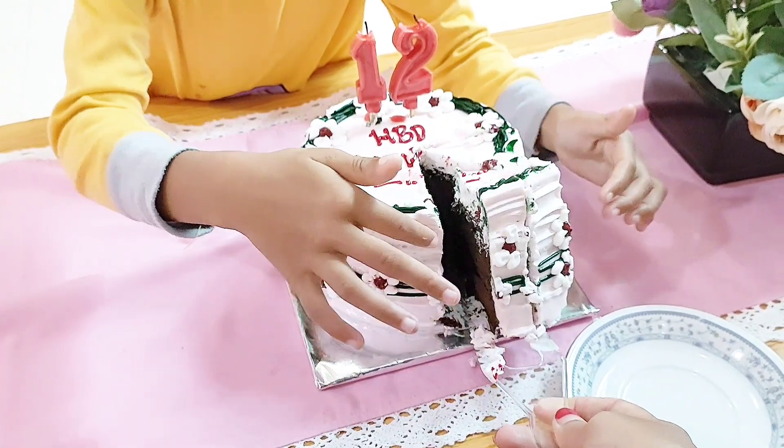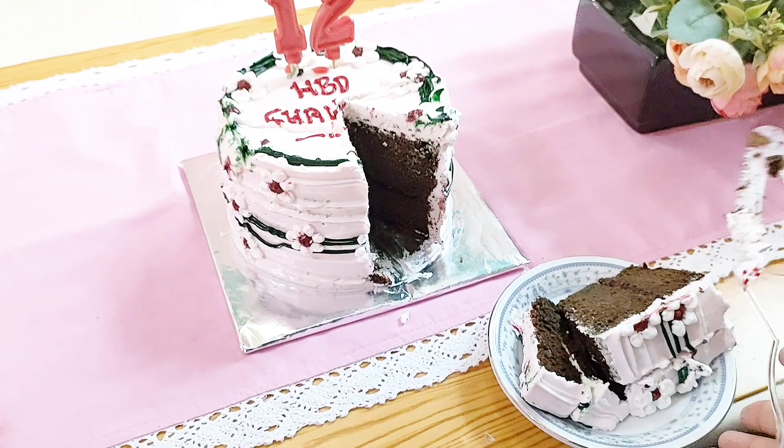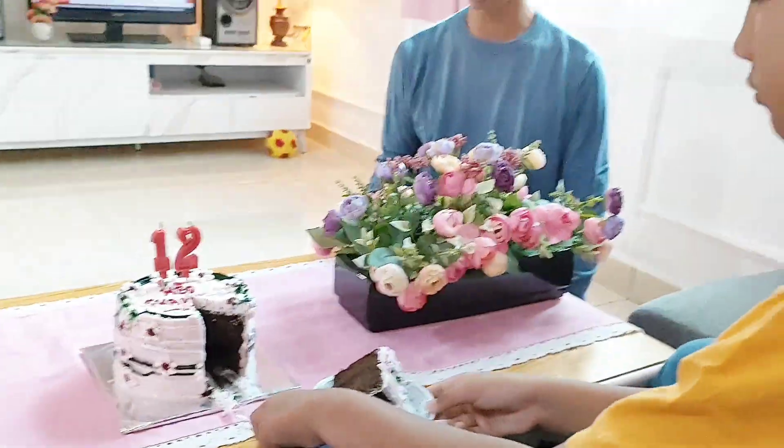Kemarin aku sudah share video belanja mingguan saat di pasar dan diakhiri dengan potong kue untuk kakak Gali, karena kakak Gali kemarin itu berulang tahun.